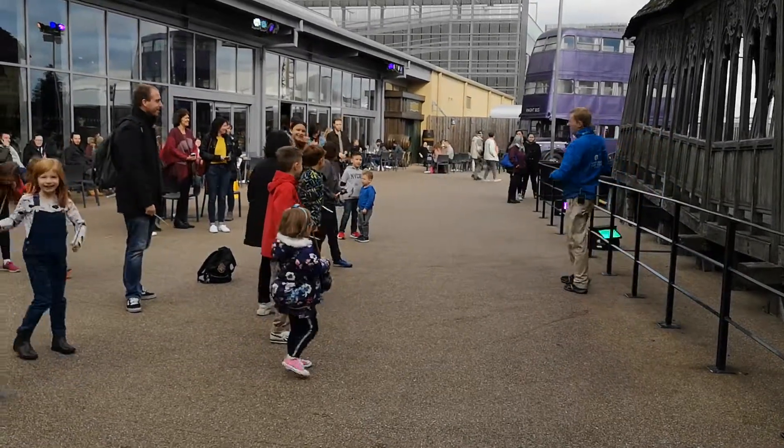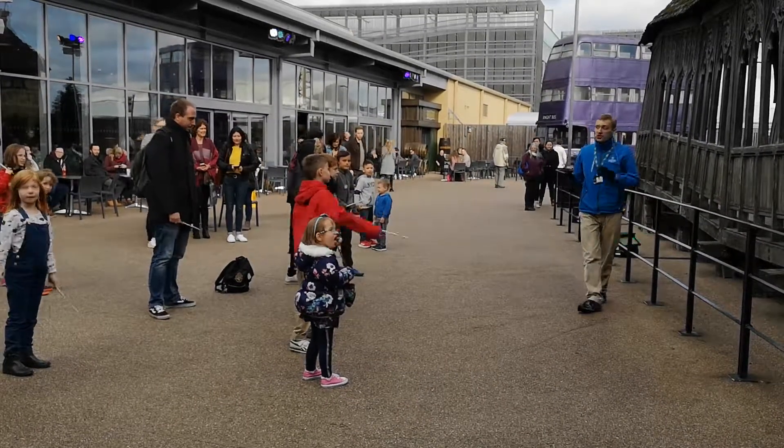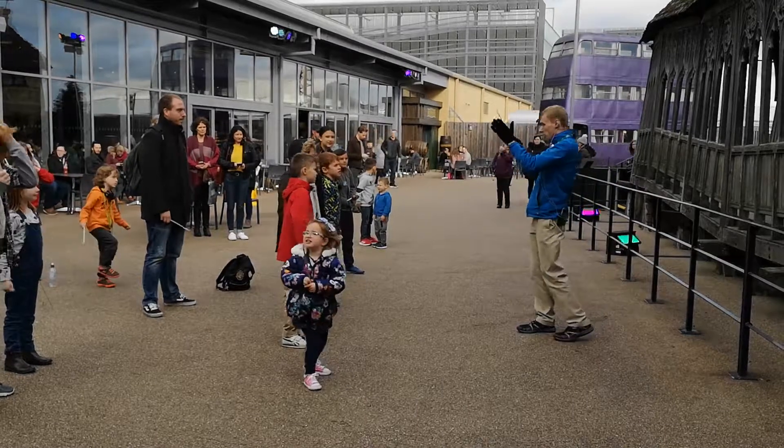Very good, guys. Very nicely done. Now, when it comes to directing a scene such as this one, what the fight director will do is actually separate all of you into different groups.